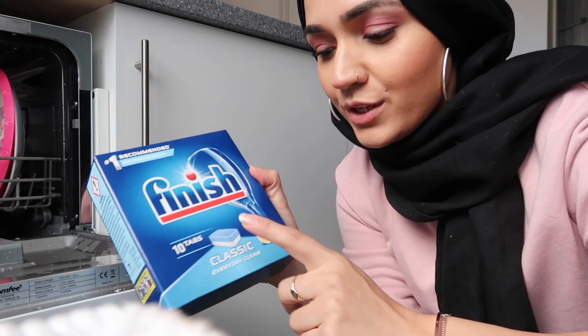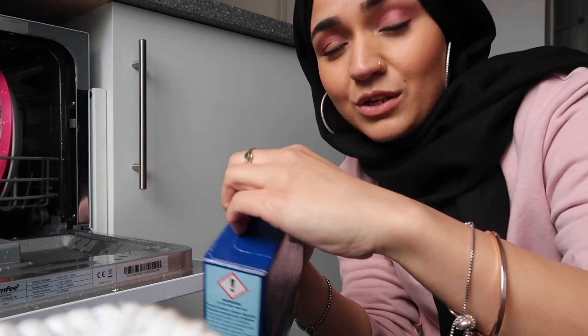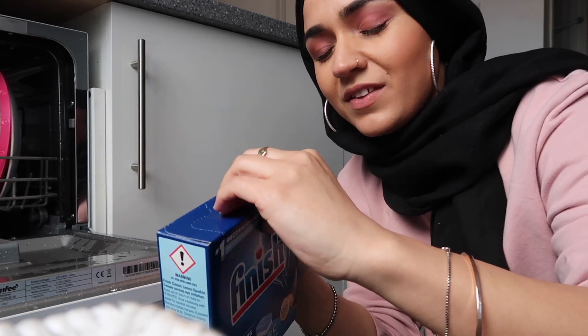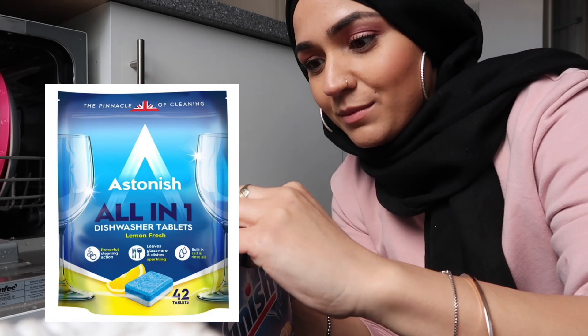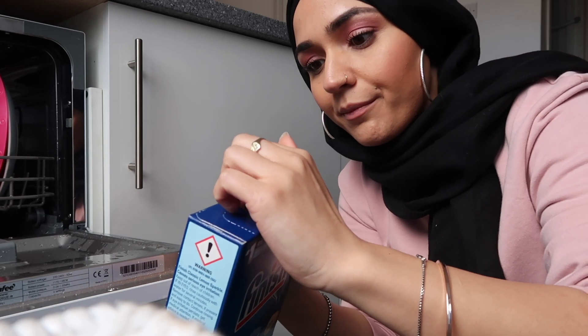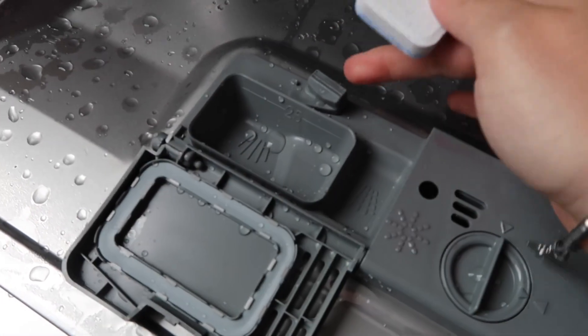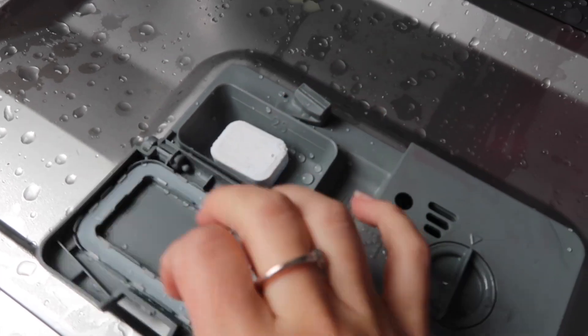Now it's time to put in the dishwasher tabs. I'm going to put in one of these — they come in so many different packs. I use the Astonish ones; I find them so much cheaper than the rest. I get them from B&M, but these ones were a pound for 10 from Poundland. You put it into here — you just press that, pop it in, close it, and then close the whole door.